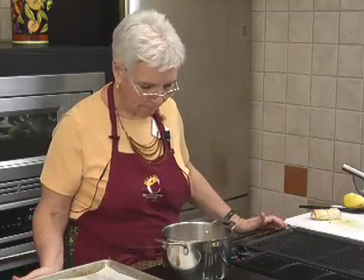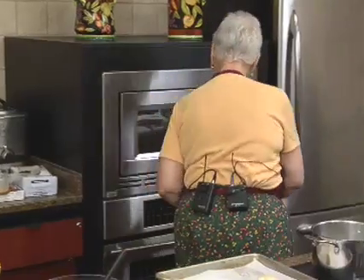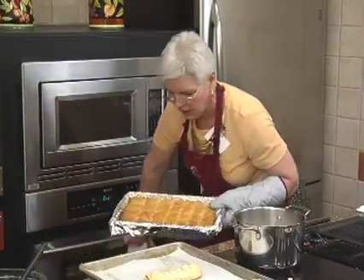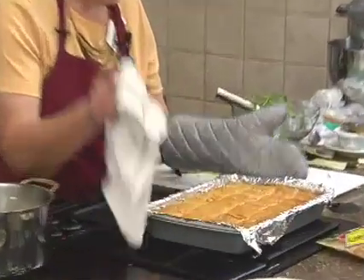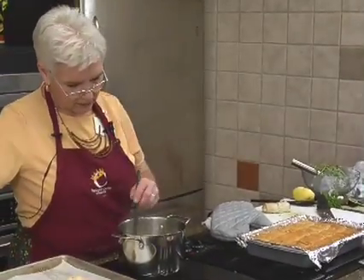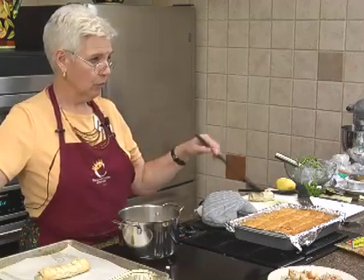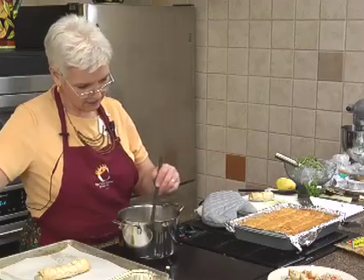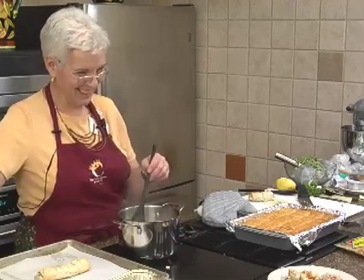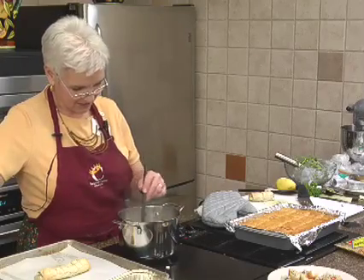The syrup might be boiling — the baklava should be in good shape. Look at that — is that not beautiful? And it really wasn't all that hard. The only thing is you can't eat it right away. When you pour the syrup over it, it took overnight before all the syrup got reabsorbed into everything and made it nice and syrupy.